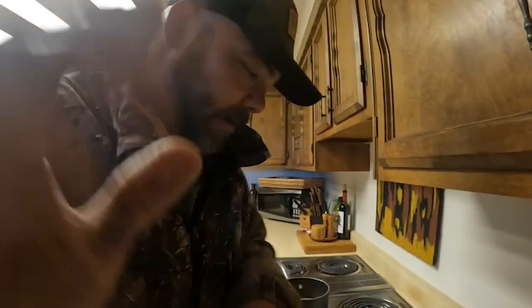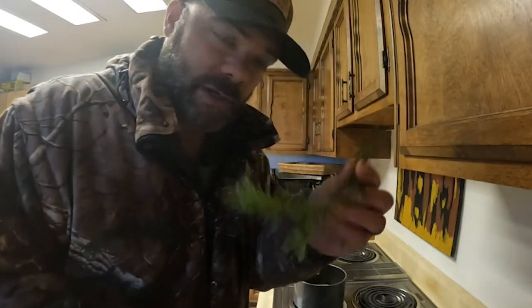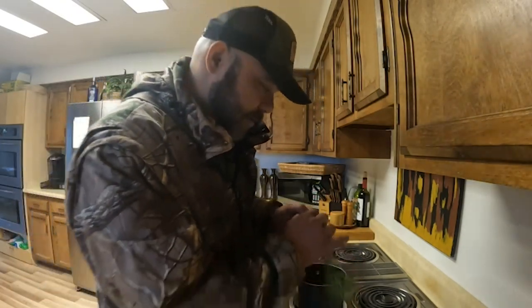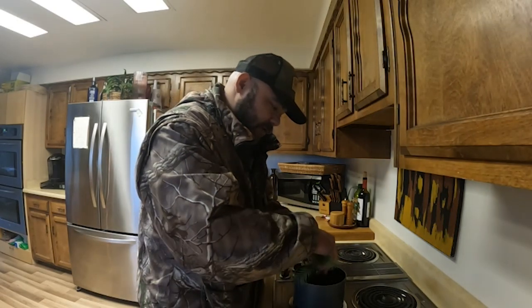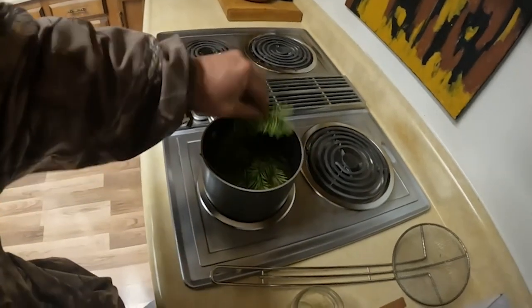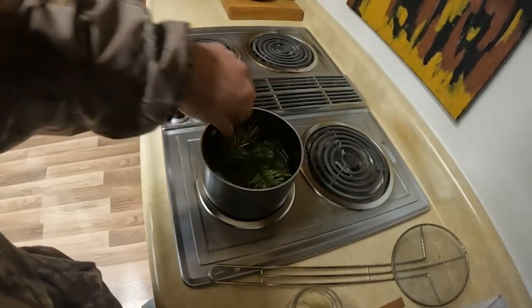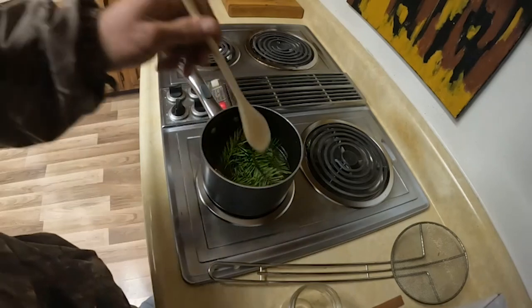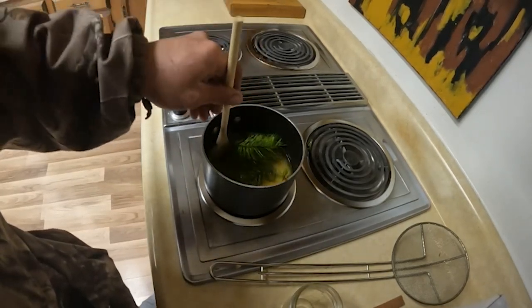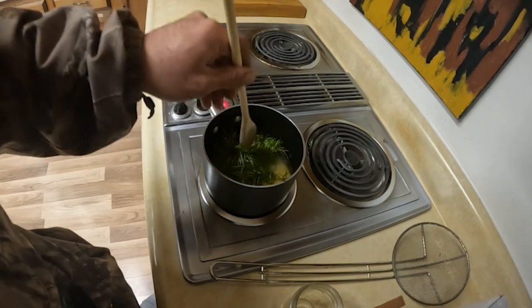Turn that down a little bit. So while that melts down, I brought in some spruce twigs here. I'm going to go ahead and throw those in with it to give our candle a little bit of fragrance. We'll go ahead and let these spruce twigs and all that stuff get in there. Maybe give it a little stir and make sure they get in there and get some good smell going on.